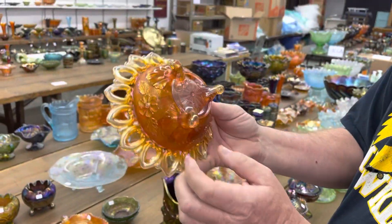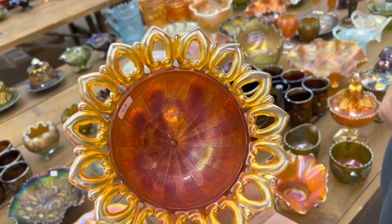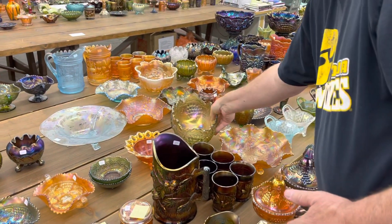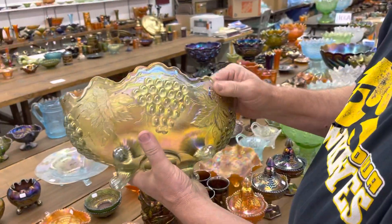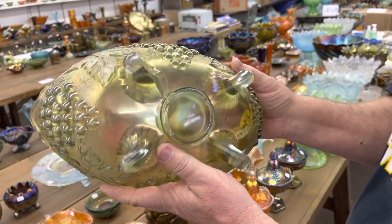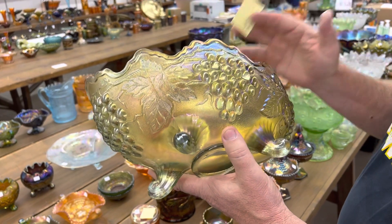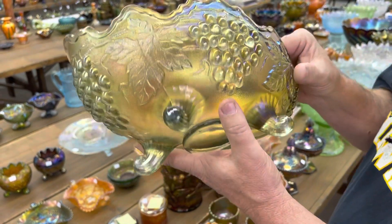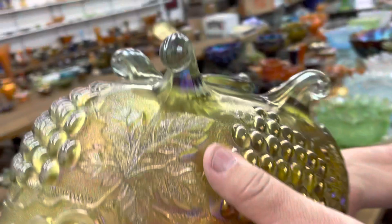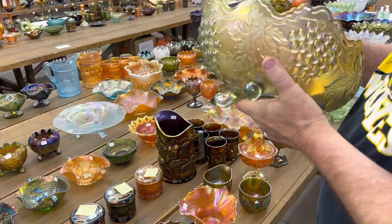Here's the wild rose open-edge nut bowl. This has the odd interior — it has a stippled-raised interior. Normally it's raised up, and this one is flat, which is a little different. This is a very great piece — I have seen a couple of these in my lifetime. This is a stippled and banded banana boat in an odd color that Jan and I have never really known what to call. It's kind of like a smoky that has a little green tint to it, but yet there's a little blue to it — you call it what you want when you buy it. In one of the feet is a heat check.